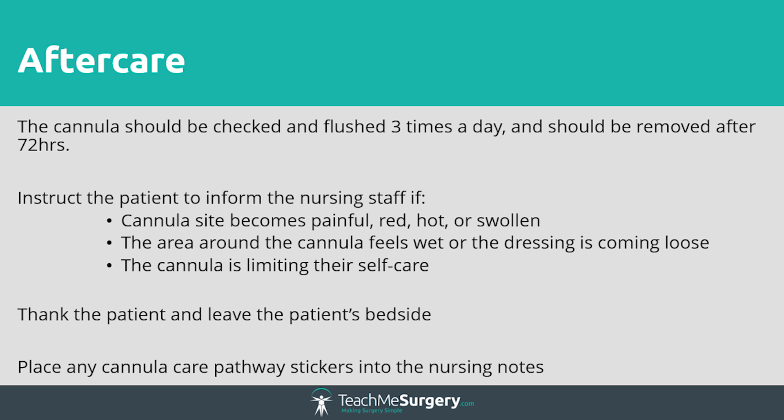Dispose of your equipment, making sure that the trolley and tray are clean for the next user. Inform the staff members who are looking after the patient that you have inserted a cannula and any particular plan of care that is required. Complete your cannula care pathway sticker and place it in the patient's medical notes, documenting any issues that may have arisen during the procedure. Commence the cannula care pathway and place it in the patient's nursing notes, which must form part of the patient's daily observations.